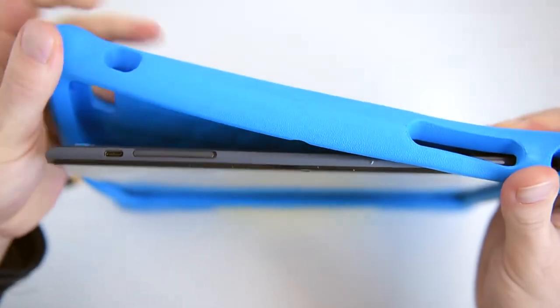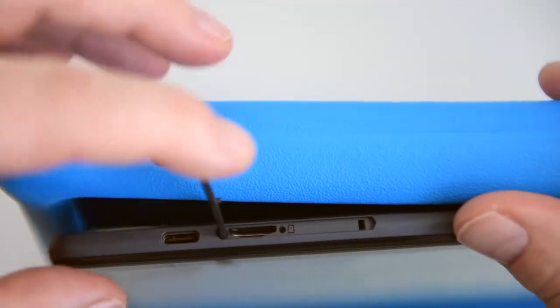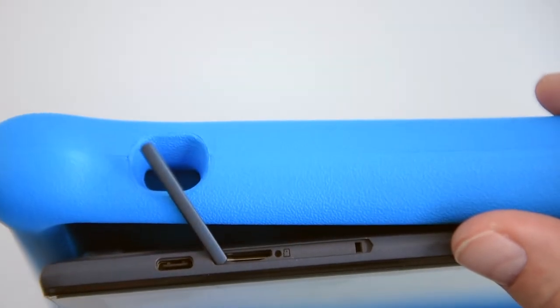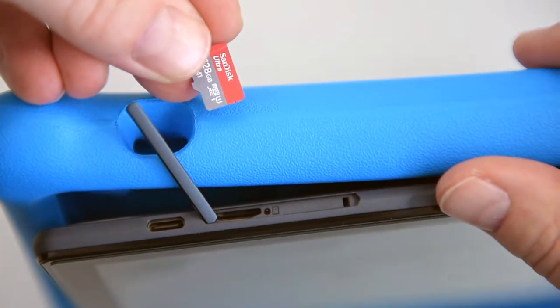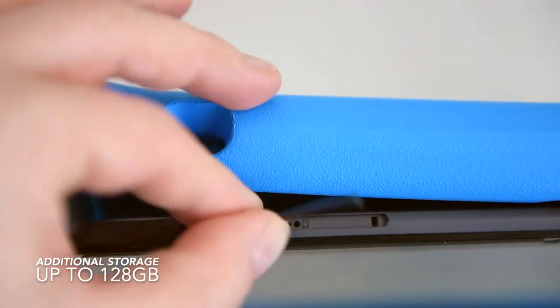We also have a micro SD card slot for adding extra storage, cleverly hidden under the protective casing so children won't even notice it's there. In addition to the built-in 32 gigabytes, you can insert an additional up to 128 gigabytes.